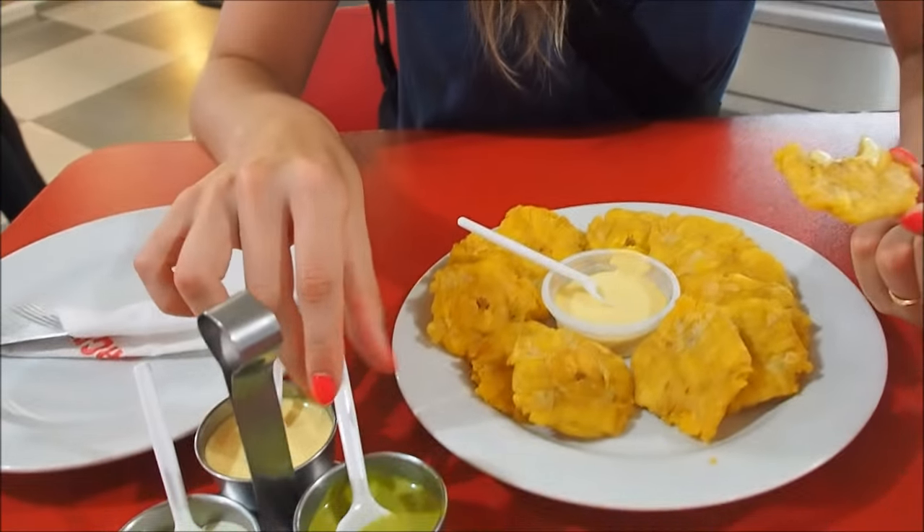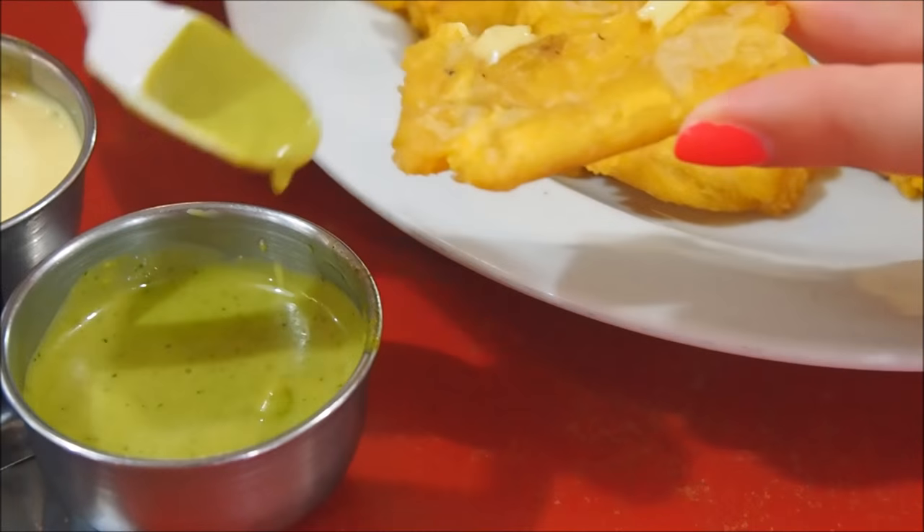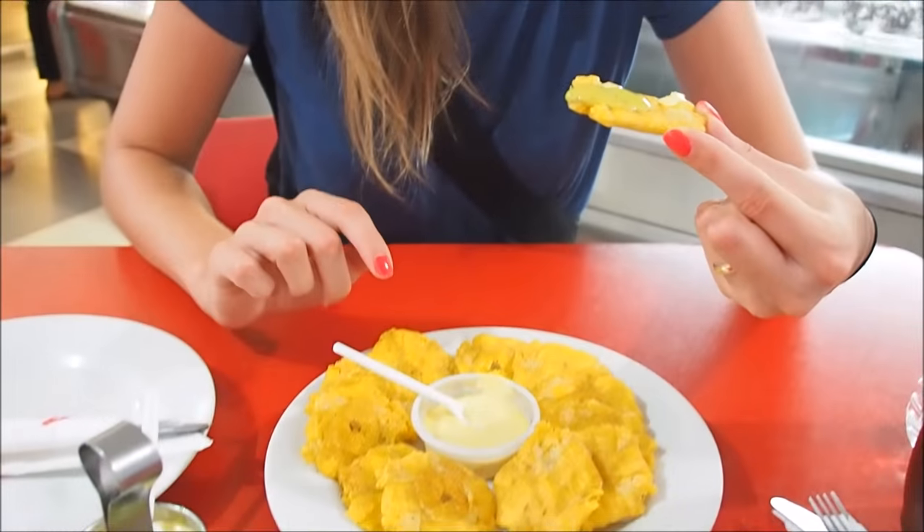Looking at the sauce over here, I'm going to add some of this. Apparently this is aji — I've never seen it looking green before but it should be good, a bit of spice. That is more of a savory salty snack dish. It is spicy. I'm just burning up here — I don't know if it is the heat or the spice but I'm on fire.